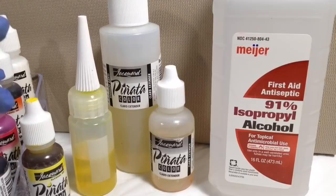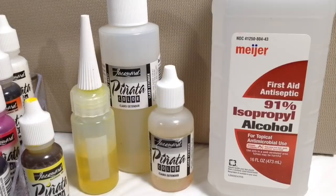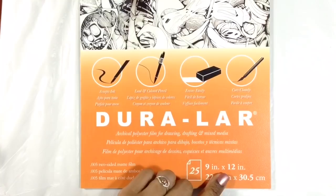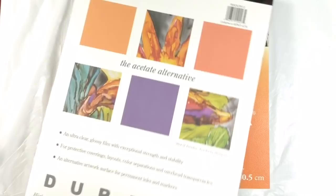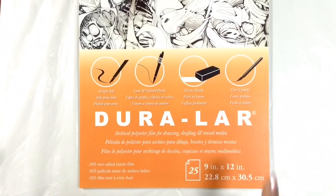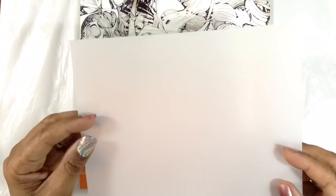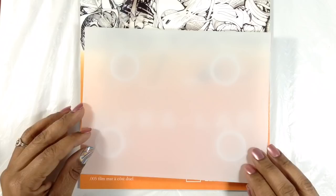I'm going to be working on matte Duralar — 005 two-sided matte film. It comes in packs of 25 sheets that are 9 by 12. Depending on where you get it, your packaging may look different, but it's the same thing. Duralar also comes in clear — I'll show you that in another video. Today we're using the frosted, translucent-looking matte version. I've cut myself a piece of Duralar that I will tape to the glass platform I've made myself, so that when I go to blow with my blow dryer I don't have to worry about this blowing off the surface. I can also make myself a nice frame with scotch tape.